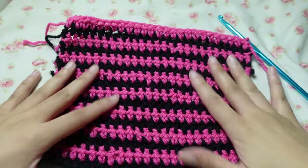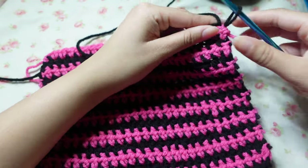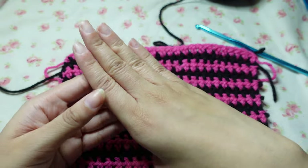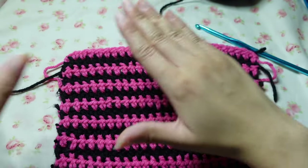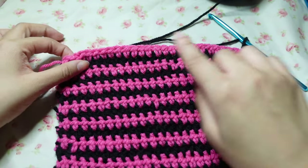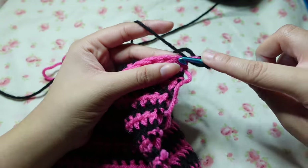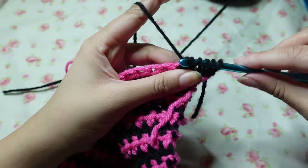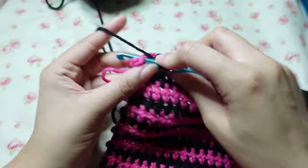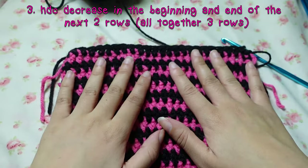Once you reach 16 rows of your half double crochet, you have the little pouch shape. Chain one — there are five rows left. In the first four we are decreasing with half double crochet decreasing. For the next three rows, decrease at the beginning and once at the end of each row. Half double crochet decrease — it looks kind of crazy but that's right. Do that for two more rows.